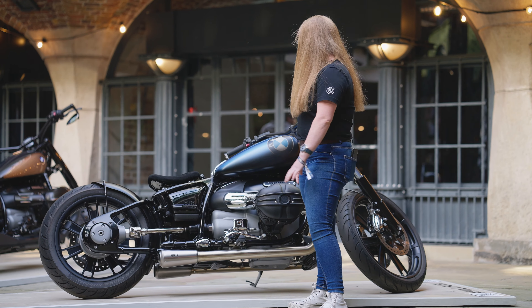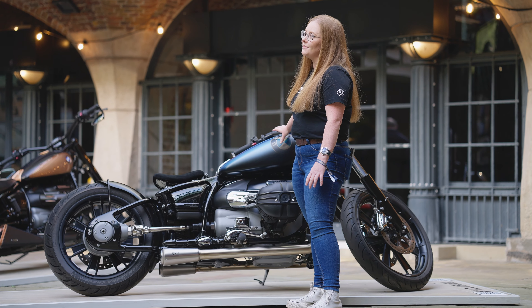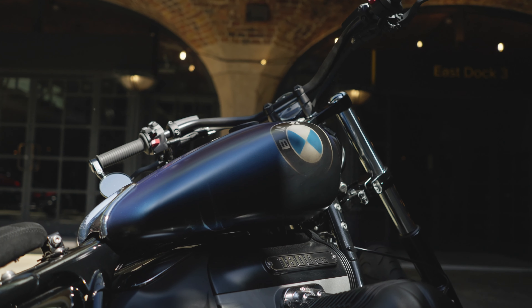My favourite bit about the bike has to be the tank. I love the painted-on BMW roundels and the fact that ester oil blue is one of my favourite BMW colours.